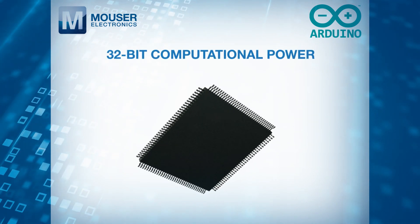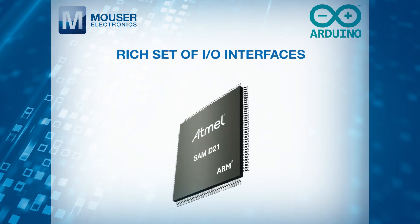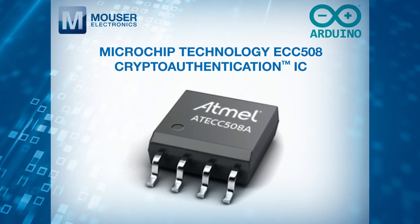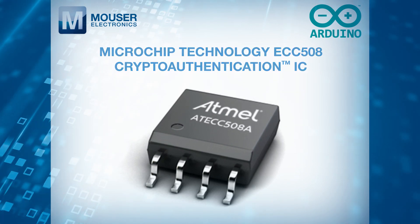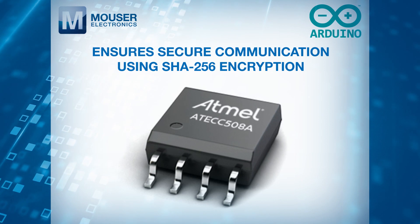The SAM D21 delivers 32-bit computational power and a rich set of I/O interfaces. A Microchip Technology ECC508 Crypto Authentication IC ensures secure communication using SHA-256 encryption.